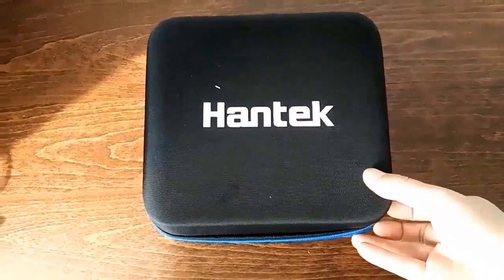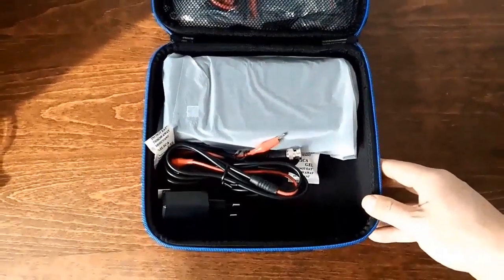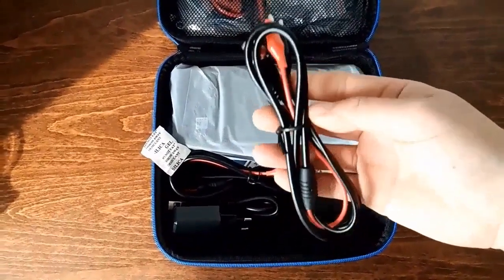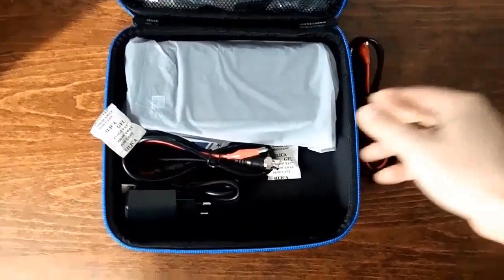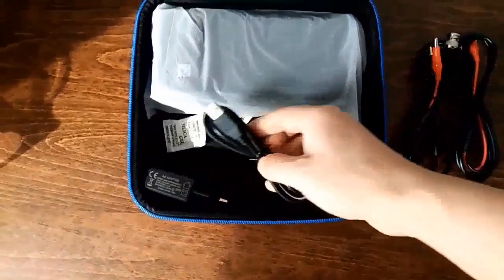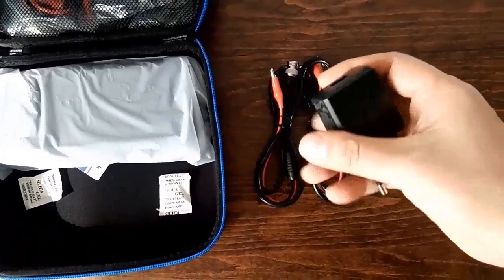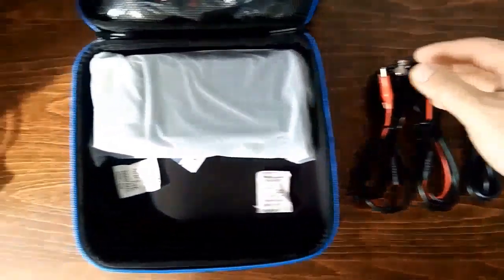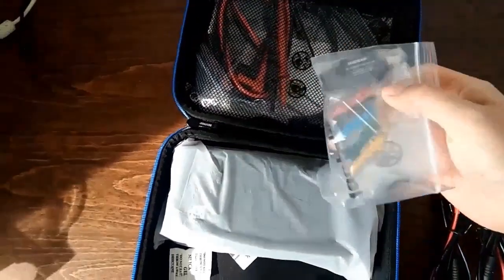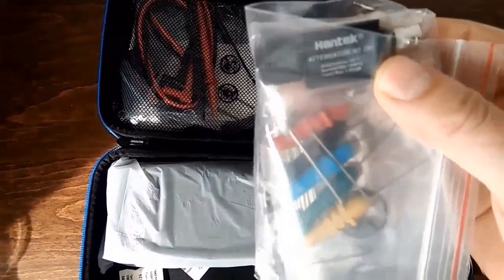Open the case, let's have a look at the accessories inside. This is a test lead with BNC connector and clips. This is another one, a Type-C lead, a 5V 2A charger, and a backpinning prop set, and a 20-to-1 attenuator.